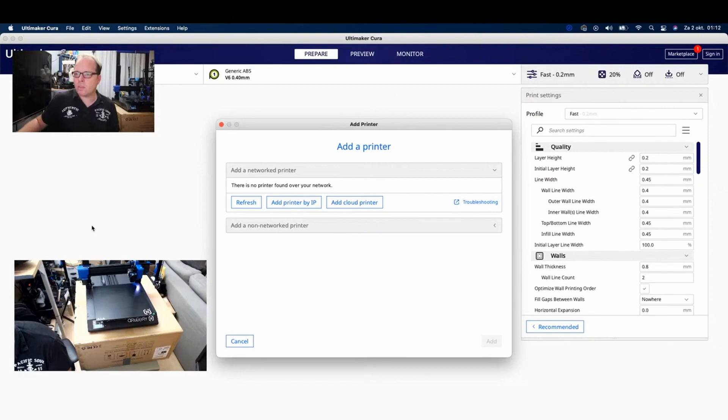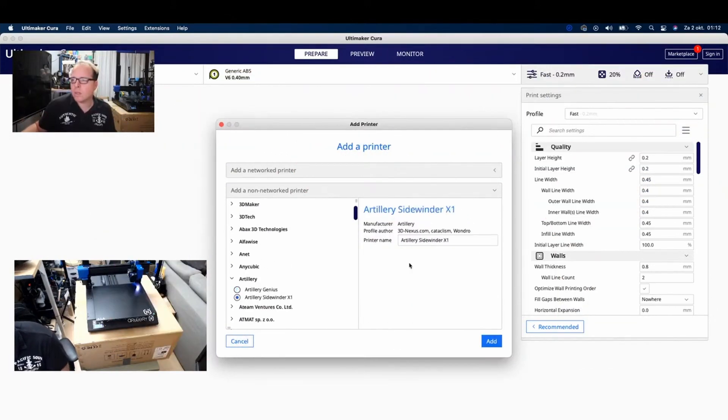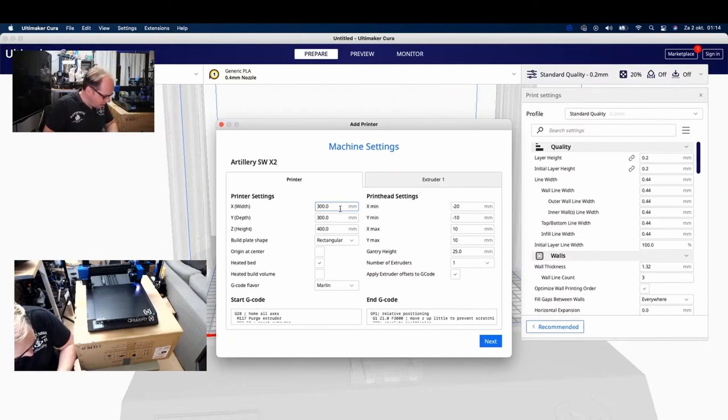So another printer is going to be added to the list: Artillery X1, change it to X2 - or we can also say SW X2. Then we are going to set X and Y as 300 - that is already there. The height is 400 - yes, it's already there. Heated bed is checked. Copy and replace the content of the start G-code.